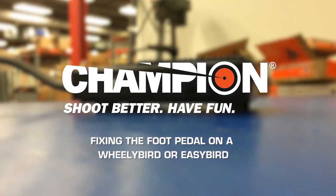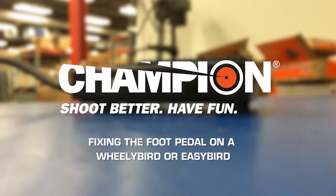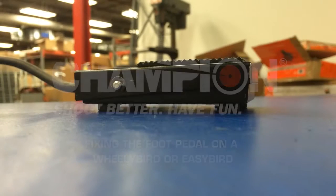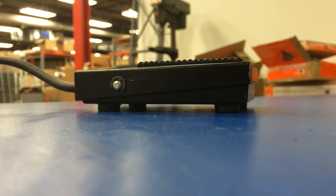Hey, this is Matt with Champion. I'm going to go over how to fix your issue with the foot pedal, whether it be from a machine constantly firing or a machine not firing after you followed the troubleshooting for each one of those.